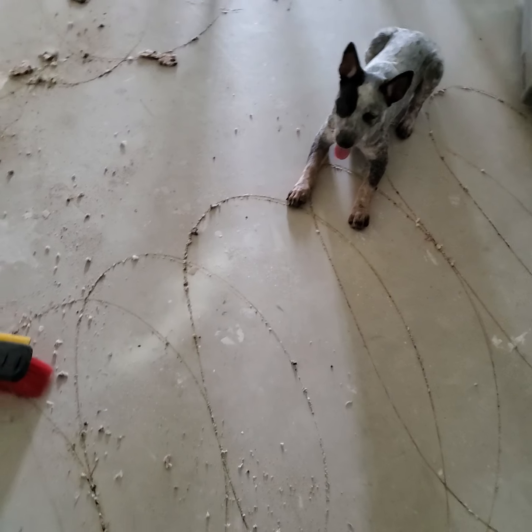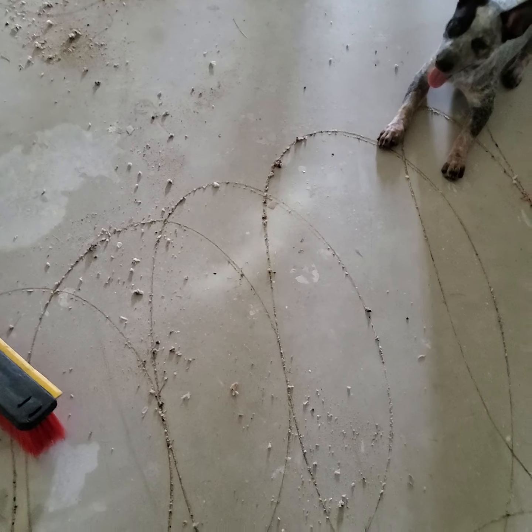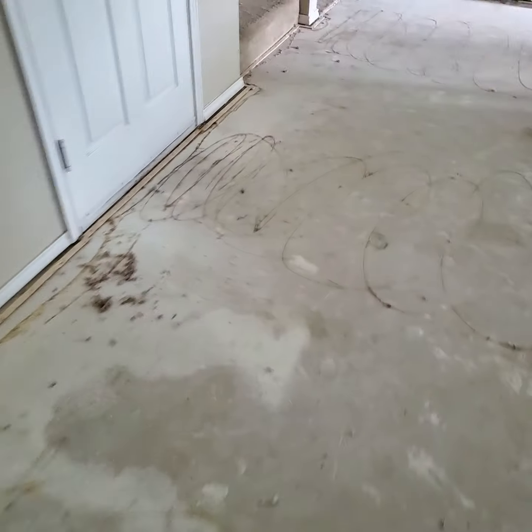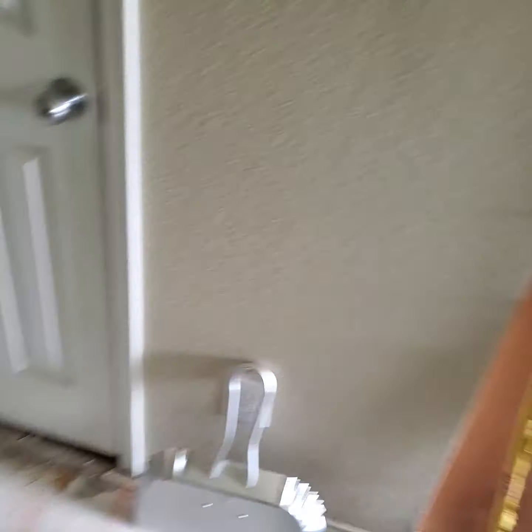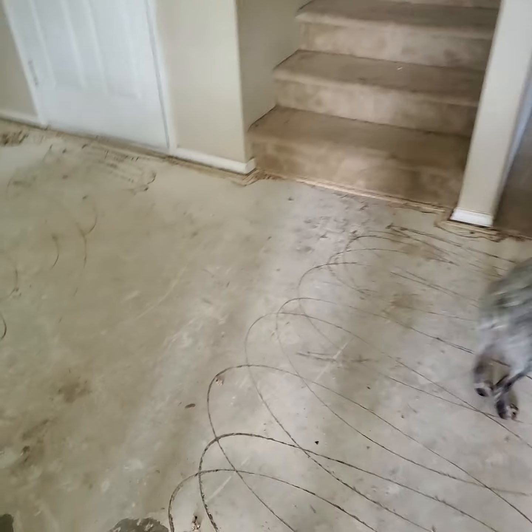She's barking all the time — let me go throw the ball for her. My house looks like hell right now.